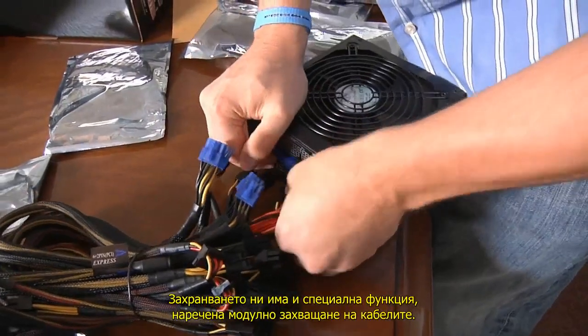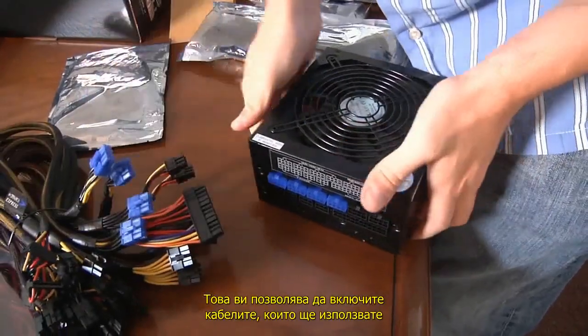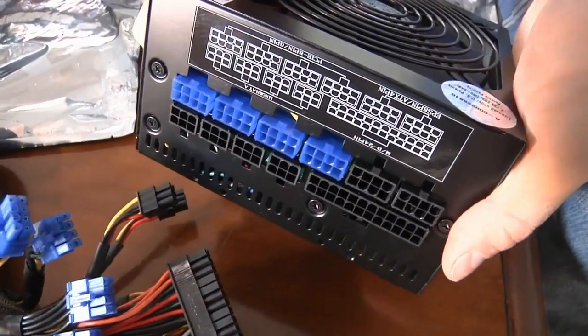Our power supply also has a special feature known as modular cabling. This allows you to plug in the cables you want to use and leave off the ones you don't, reducing extra clutter in your case.